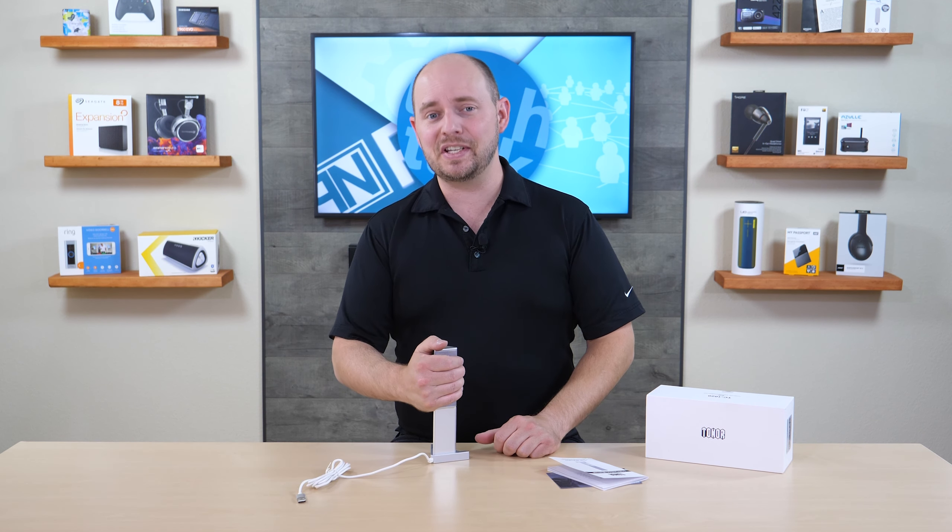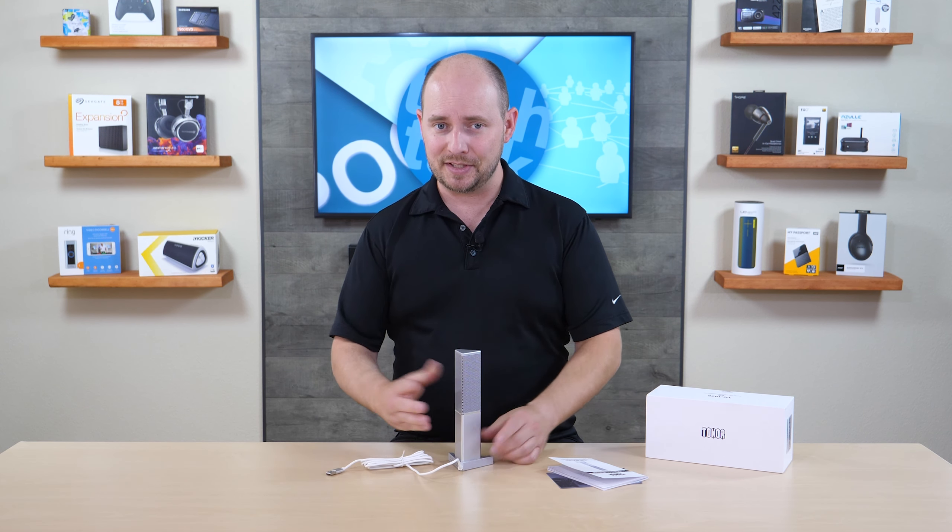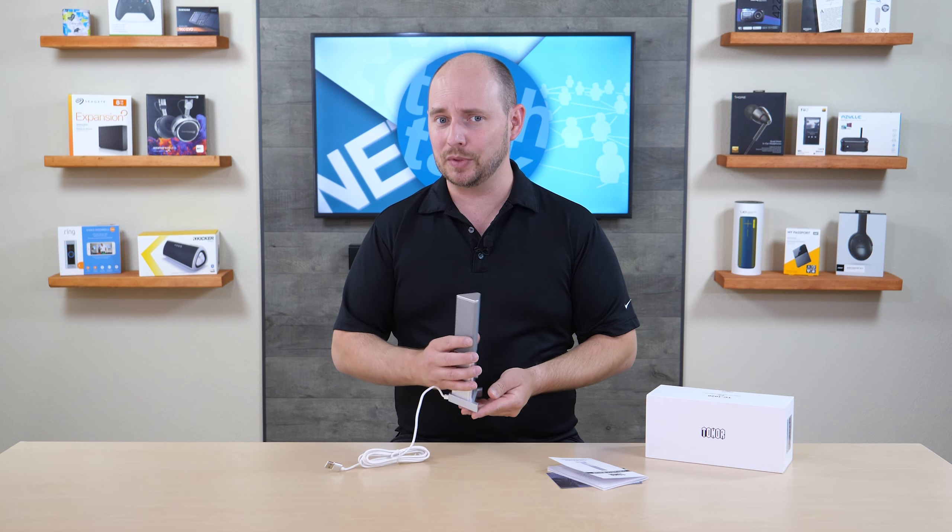But enough talking about it — let's see what it sounds like. We know what it looks like; it looks pretty nice and fancy. But let's see what it sounds like, because really, that's what's important at the end of the day.